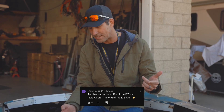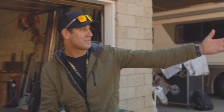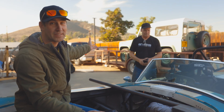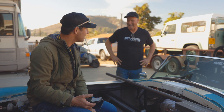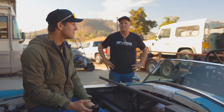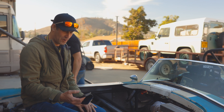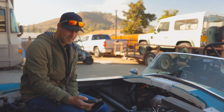Another comment says: 'Another nail in the coffin for ICE cars — Plaid Cobra, the end of the ice age.' Look, we still love our gas cars. We've got tons of them over here, including Don's Defender. ICE isn't going anywhere for a while. This electric stuff is really awesome and it is the future — it's here. But let's be honest, gas is still really cool. Who doesn't like a gas engine? We love the smell, everything. So yeah, it ain't going away. Cool comment though.